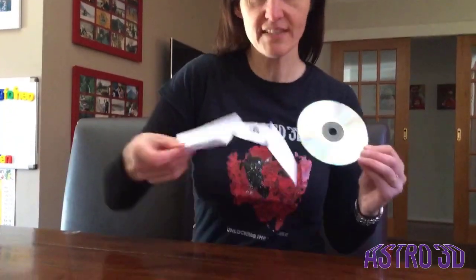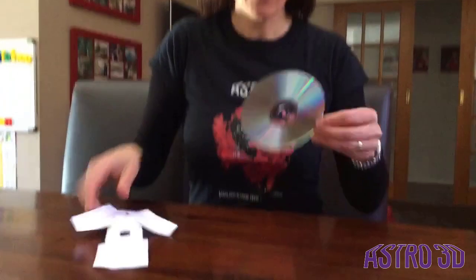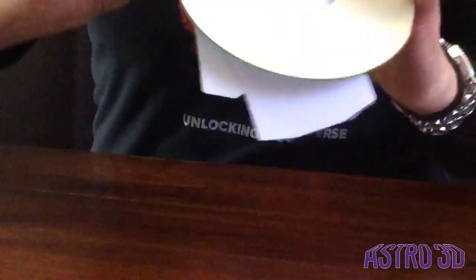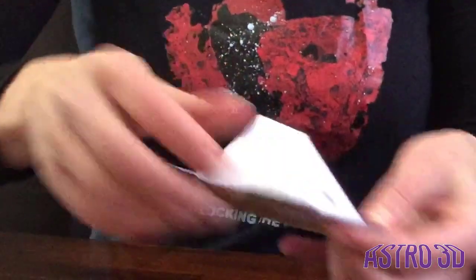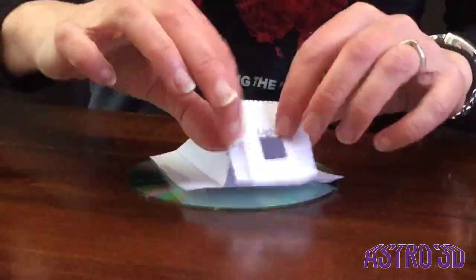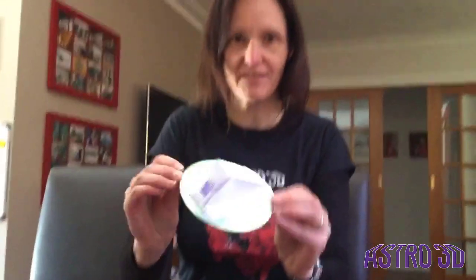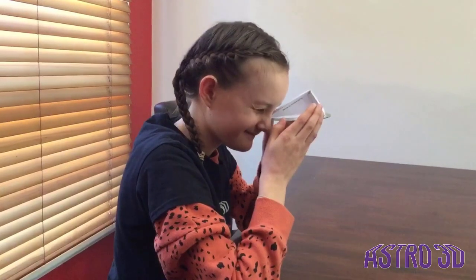Now we're going to do the tricky step: take our CD, take our cut template, and bring them together to make the CD spectroscope. It's important to get the flaps in the right place. First, make sure that you've got your shiny side up. The flap on the eye side goes around the bottom side of the CD — the one with the label on it — whereas the flap on the light-cut side of the spectroscope goes on the other side.